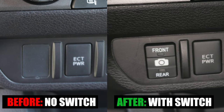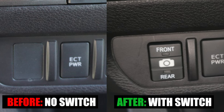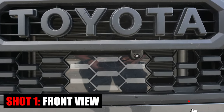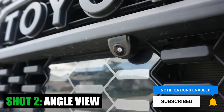And that's it for this week's episode of Mod Mondays. Let me know what you think of this anytime camera installation. If you found value in this video, please consider subscribing, hit the like button, and press that bell notification so you don't miss any of our future videos. See you on the next one.